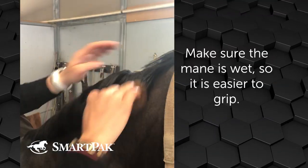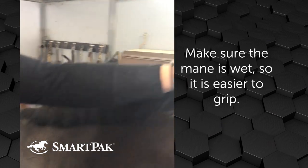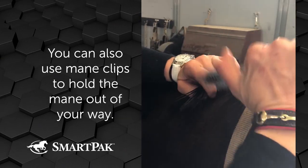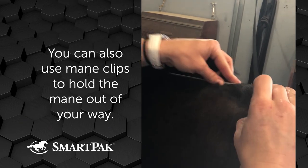To start with, you want to wet the mane down — wet so it lays nicely and it's easy to hold on to. Use a comb or your clip, whichever you prefer, and you measure out the width you want the braid to be, and then use the comb also to pin back the mane.